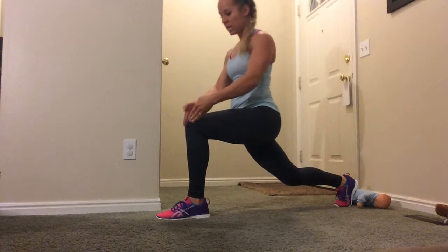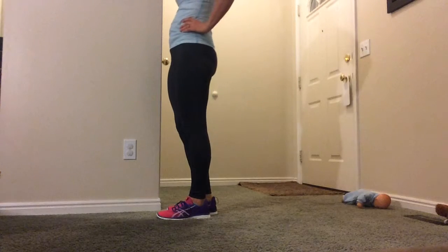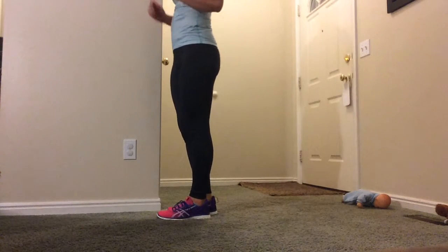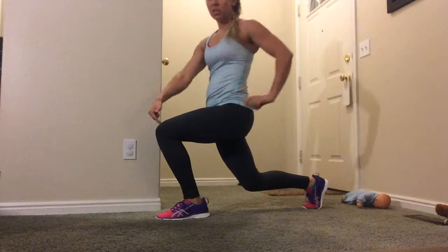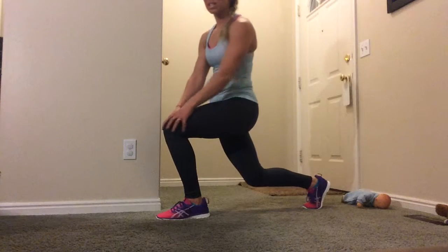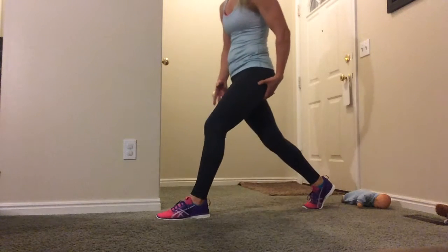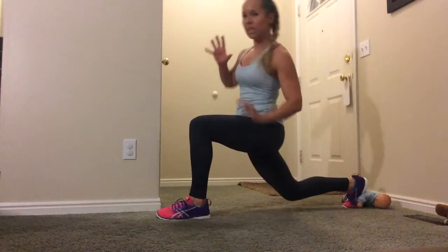I want this knee to be right above that ankle. A lot of times what happens is that we don't lunge quite as far back — we lunge a little shallow. Notice my knee is going much further, it's going over my toes. It's going to put a lot of pressure on that knee and it's not going to get the pressure where we want it. We want it back here, so long step back.